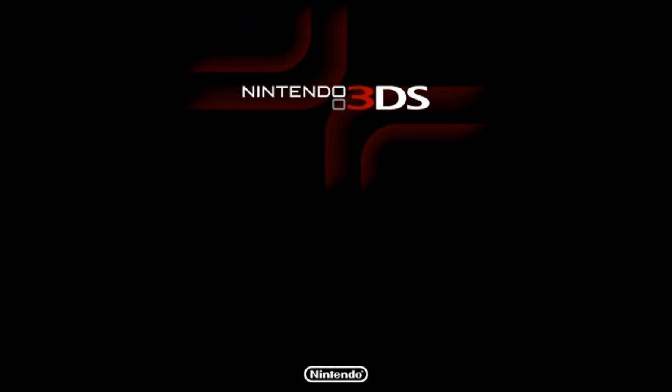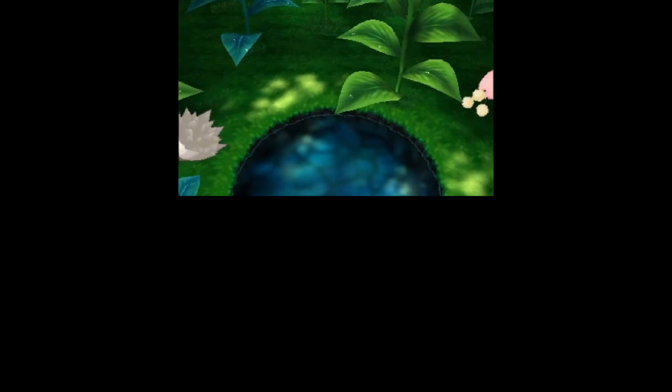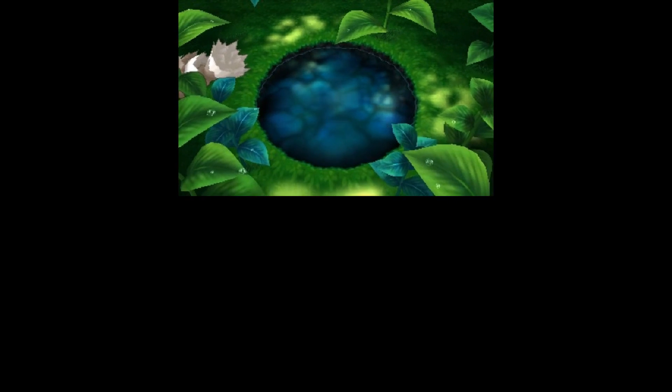As I recently wanted to get into streaming shiny hunting, I needed to find a way to record the screen of a 3DS console. The most common option for streamers is to get a capture card installed on their console, or to get a system with a pre-installed capture card.